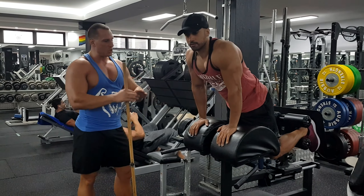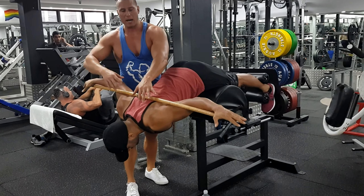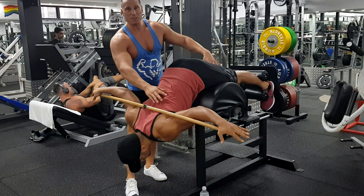When you set the machine up, make sure your hip is at the edge of the pad. Grab the bar. Initially I just start with an empty bar or broomstick, and as you get stronger in the movement, you can start adding more weight.